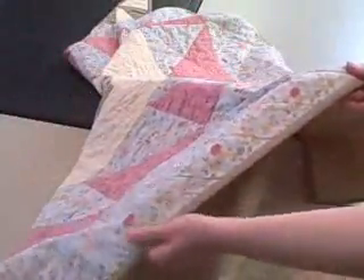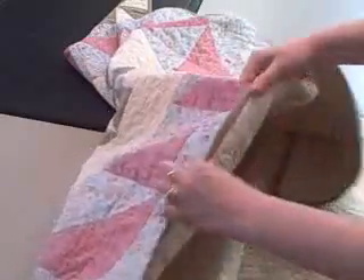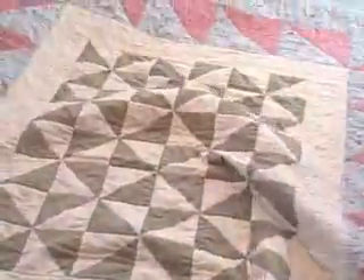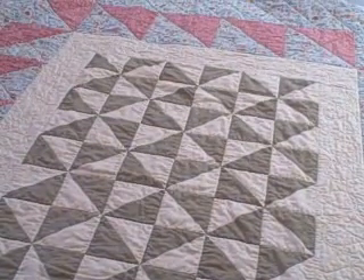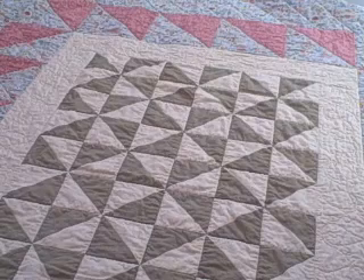To finish the binding, I machine-stitched on the top and then hand-stitched on the bottom and I'm getting a lot better at hiding those whip stitches. This is one of my favorite quilts so far because I just love the fabric and it's so pretty. Thanks for watching and I just wanted to share my Country Squires Medallion with you.